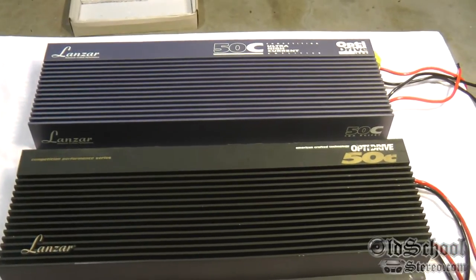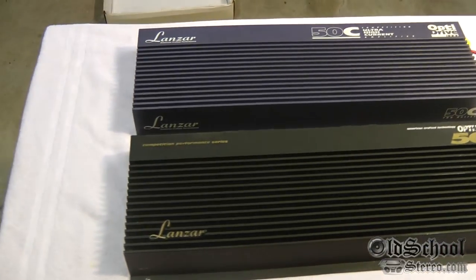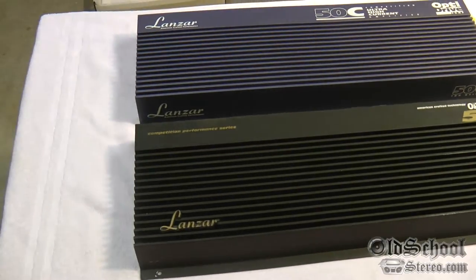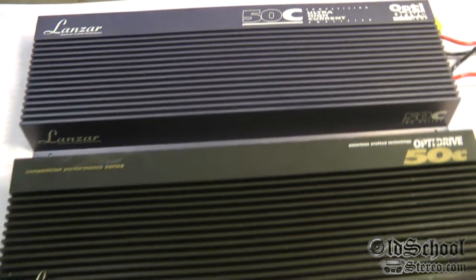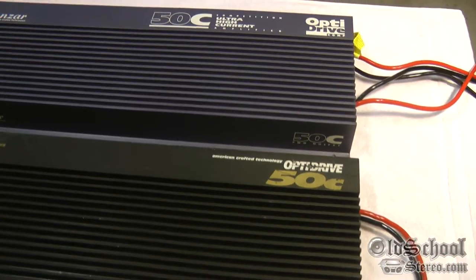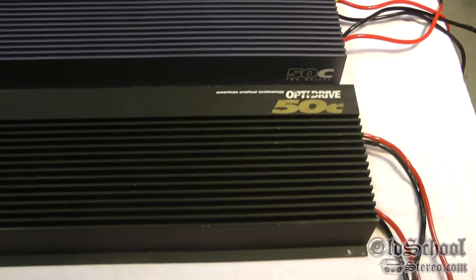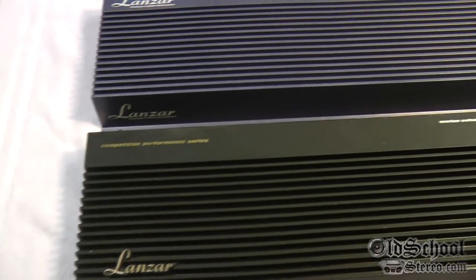What's up guys, Big D Wiz, oldschoolstereo.com. What we have here is a pair of Lanzar Opti 50C's. The '50 watts' rating is a joke — these are actually rated at 25 watts times 2 into 4 ohms, and up to 800 watts bridged at one-half ohm. These are two different generations: the blue one is around 1994-95 and the black one is around 1996-97.